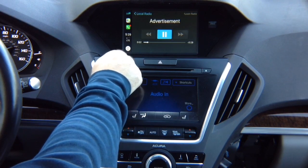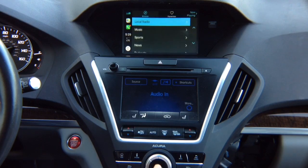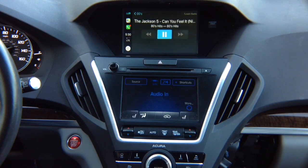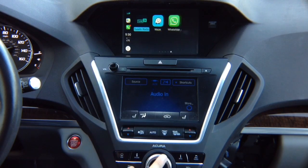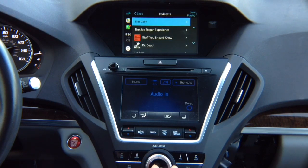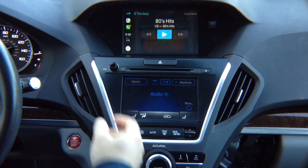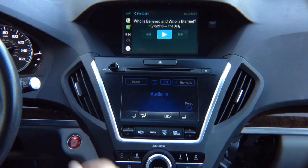Now we have the audio. You've got CarPlay on the screen, and you can control whatever apps you want. If you want to go into Podcasts — The Daily — it's going to play whatever you have on the screen.